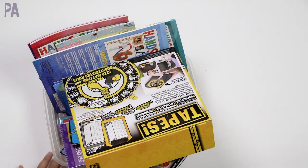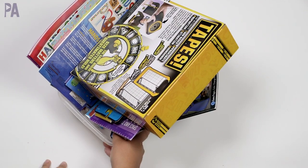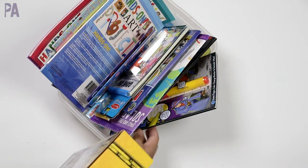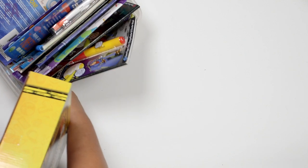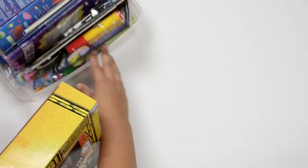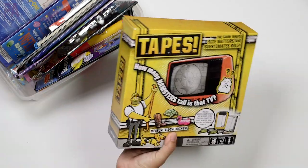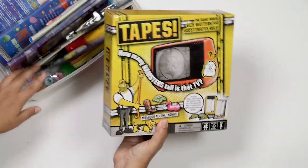These boxes always end up looking a mess. This is from last month and it's a little bit destroyed, but that's a good sign because that means we actually used it. So how I start off these videos is I show you what was in last month and I tell you if they were wins or if they were failures. So we'll start off just digging through so we can clear this box out.